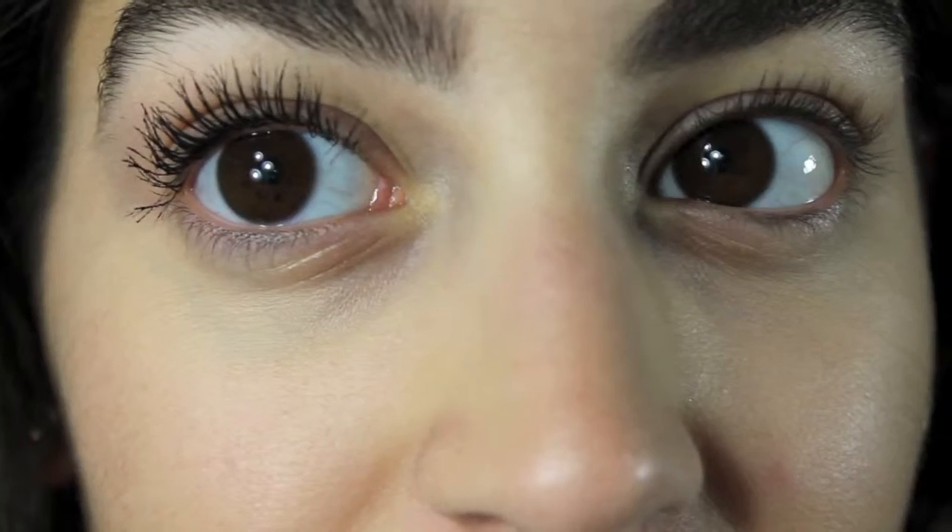My first impression of this mascara the first time I ever tried it was that I hated it. I completely hated it — I thought it was so liquidy and just way too much on my lashes. I thought it was super clumpy, I thought it didn't really do anything, and I also thought it was very difficult to take off. But I am completely in love with it now and I think this is my new favorite mascara — not only because it's waterproof, but because it lengthens and volumizes your lashes and makes it show that you have lashes.